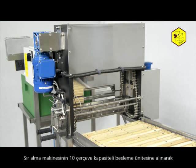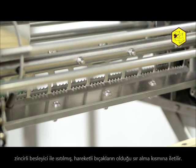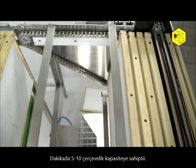The uncapping device with the base and an automatic reservoir for 10 frames is equipped with a chain feeder and heated knives. Its performance is 5 to 10 frames per minute.